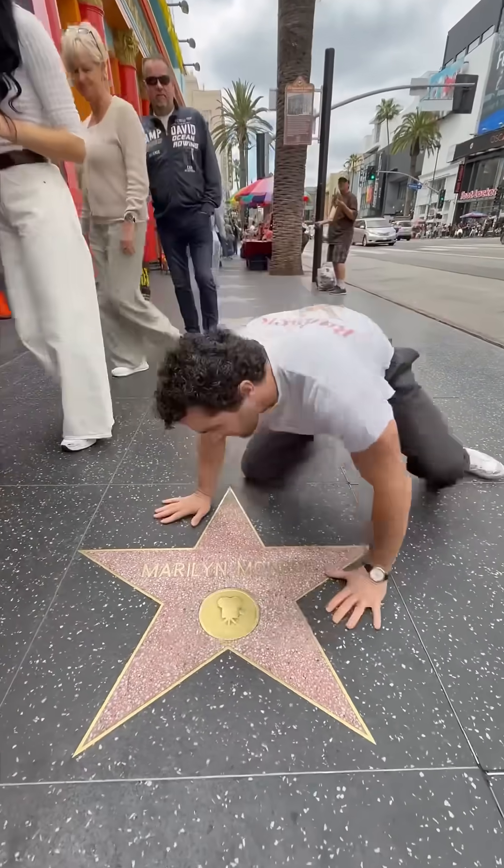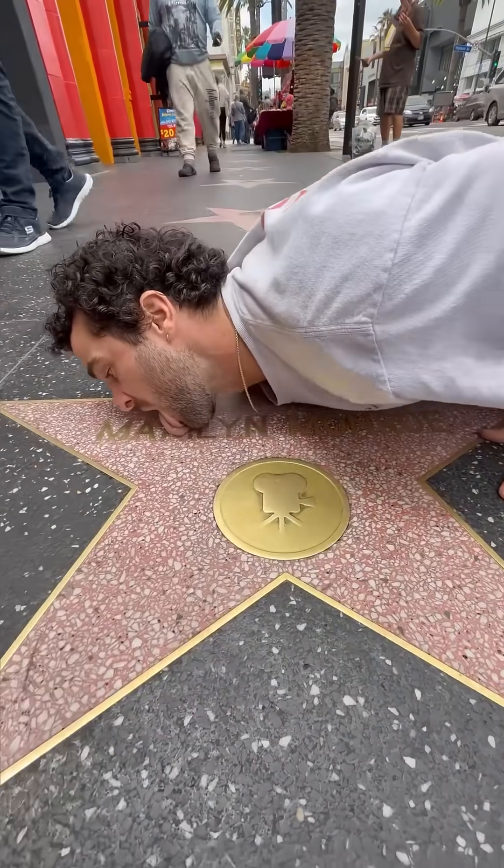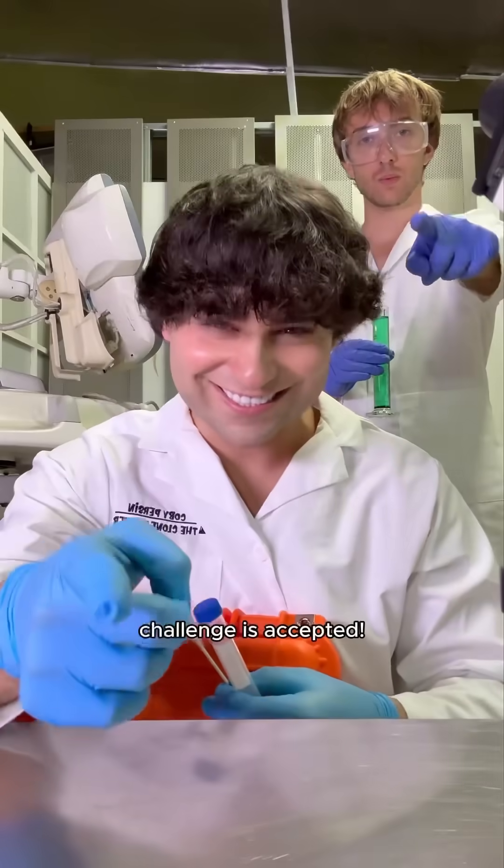I bet you can't clone me, Kobe! I bet you I can — challenge is accepted.